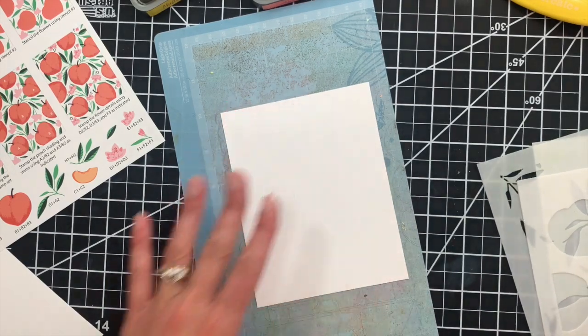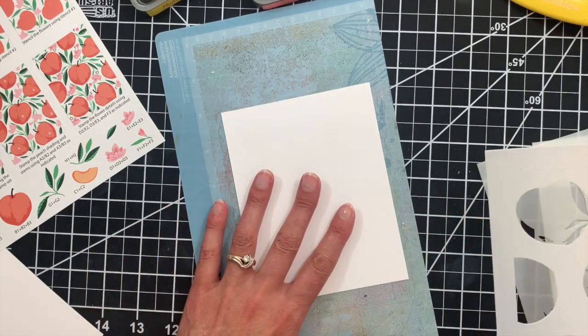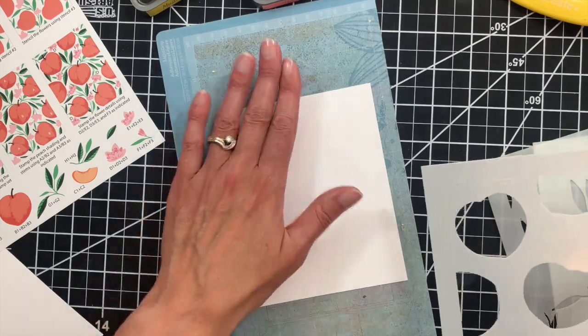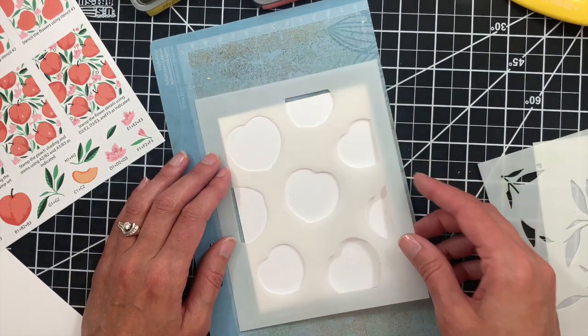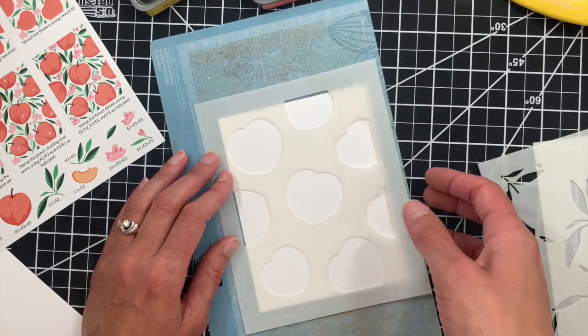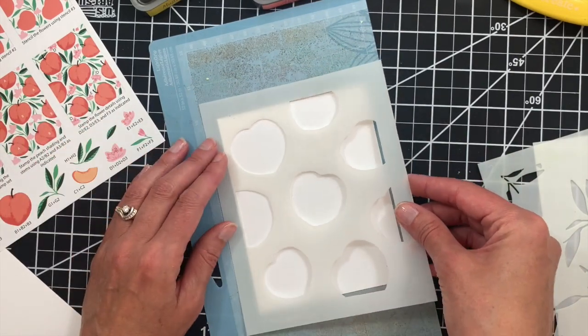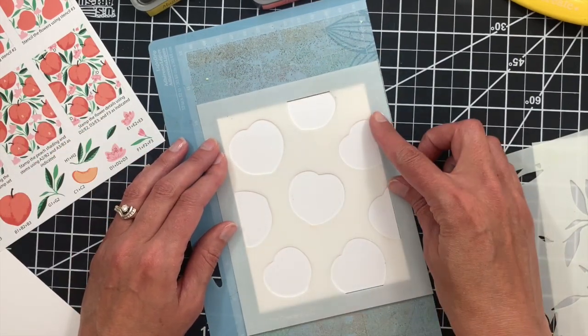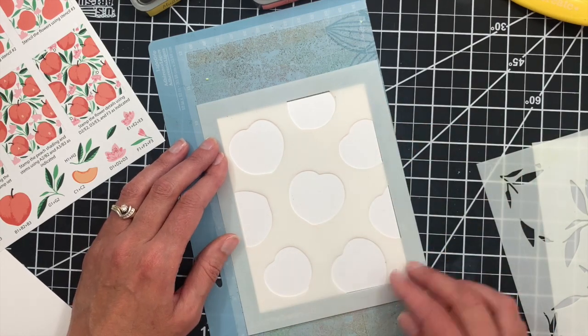I like to use a cut up Cricut mat. Many of you have seen how I use these in my MISTI as well to hold my paper in place. It's just an adhesive mat that keeps my cardstock in place while I'm stenciling. I also like to treat my stencils with pixie spray, which is a stencil adhesive, and that helps to hold everything in place as well. The sticky mat keeps my cardstock from shifting around.